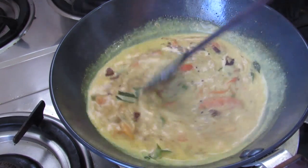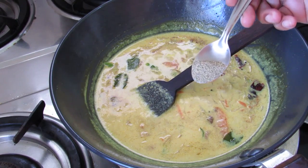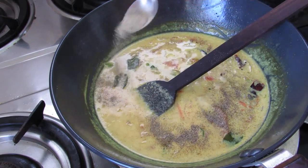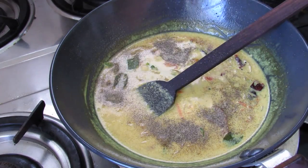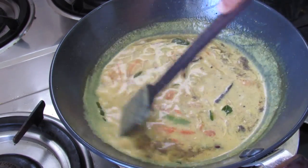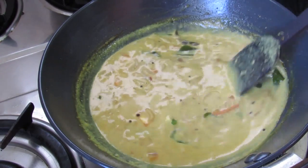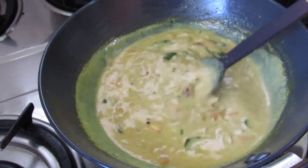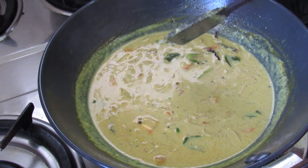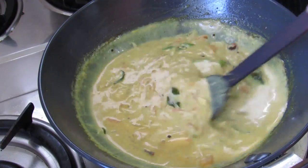Give it a mix. Add half teaspoon black pepper powder, and again give this a mix. If you are in a hurry, you can always use coconut milk powder — just mix one and a half cups of water with five tablespoons of coconut milk powder.